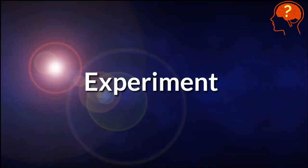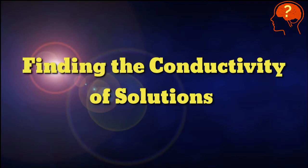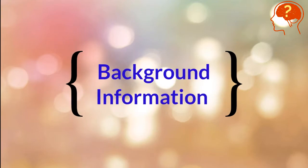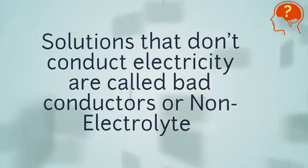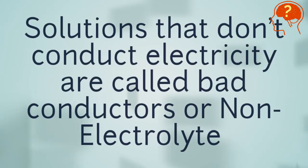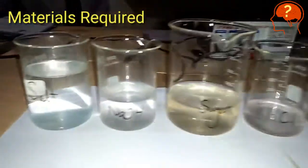In this experiment I will show finding the conductivity of different solutions. Background information: solutions that have the ability to conduct electricity are called conductors or electrolytes, while the solutions that don't conduct electricity are called bad conductors or non-electrolytes.